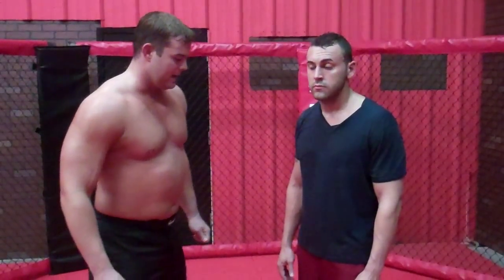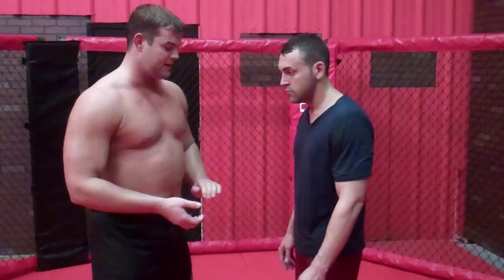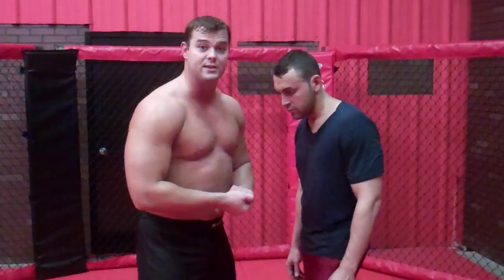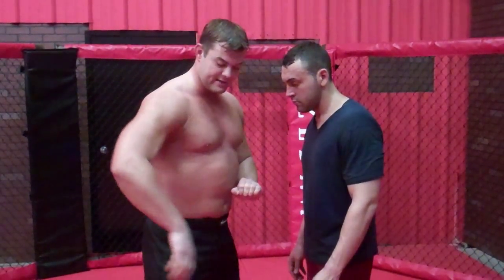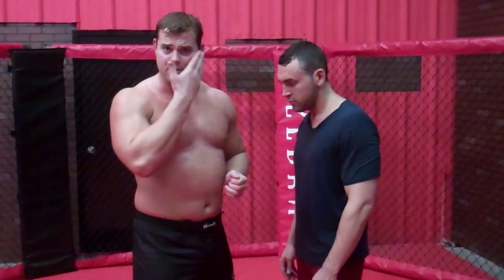Hey there everybody, this is Harry Smith with RightFitnessandNutrition.com right here in Tampa, Florida. I'm going to show you a great single leg move here. There are going to be a lot of different counters to the single leg. We're going to do a head outside single leg. Sometimes when you get into a head outside single leg and you bring it up, sometimes the guy's going to bring their leg around the opposite side, and they're going to try to push — maybe they're going to try to go on the guard or something.